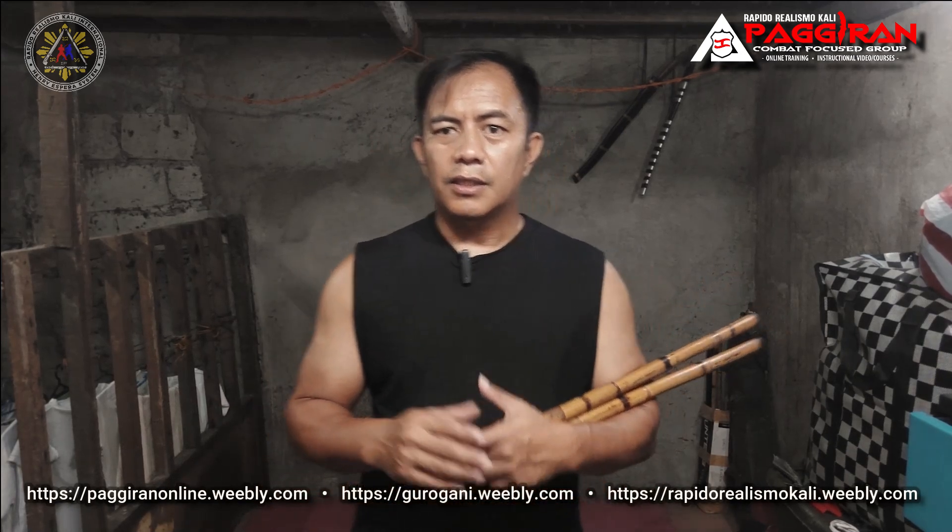Most of the videos I don't have a partner — I just want to be active again here on Facebook and social media. Whenever I shoot this I usually come from teaching online, and I just don't want to waste the time, so after teaching online I shoot a video for content. Hope you like the video. If you like this, please like, follow, and subscribe and share it. If you're interested to learn Rapid Realism Okali, please visit our webpage rapidrealismokali.beerly.com or our Facebook page.